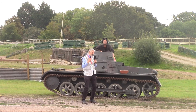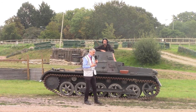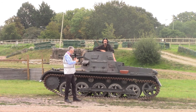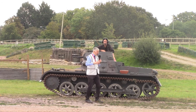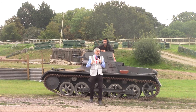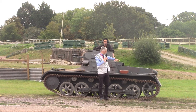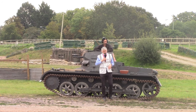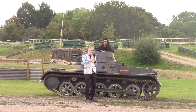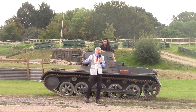The key improvement with the Ausf B was the engine. Krupp had developed a 60 horsepower air-cooled engine for the Ausf A. For the Ausf B, they looked at a water-cooled engine, approaching several German manufacturers. Maybach came up with the 38TR engine that fitted in exactly the same engine bay, with the radiator and all associated paraphernalia. The difference was about 75% more performance — going from 60 horsepower to 100 horsepower.